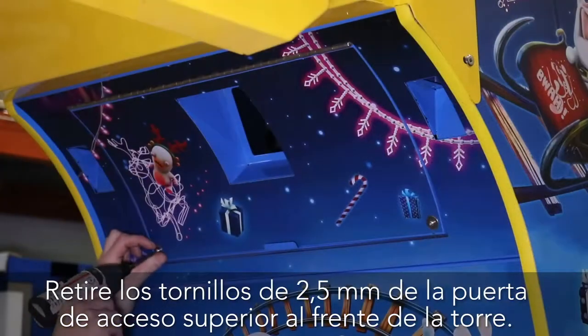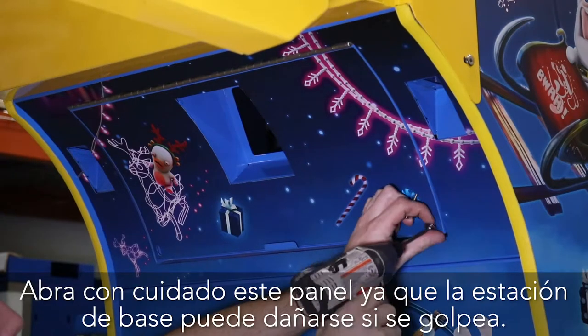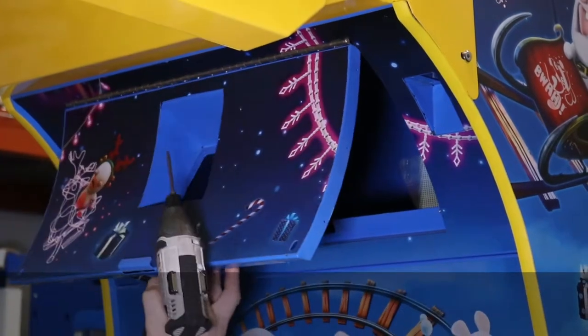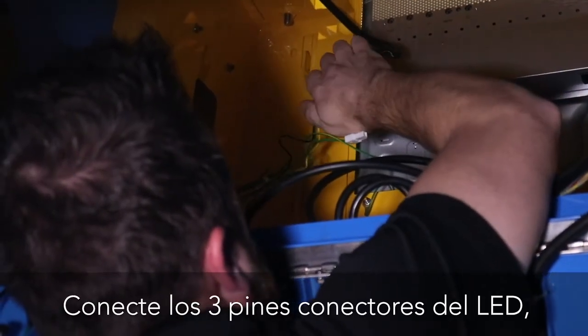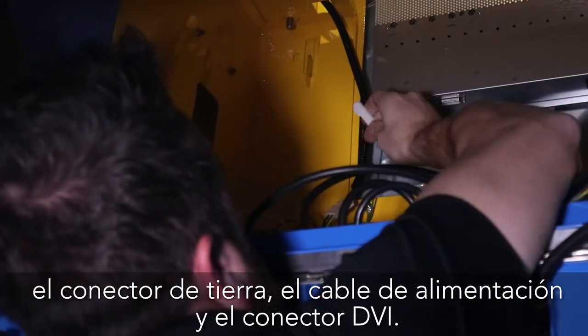Remove the 2.5 millimeter screws on the top access door on the front of the tower. Take care when opening this panel as the base station can be damaged by shock. Connect the LED 3-pin connector, grounding connector, power cord, and DVI connector.